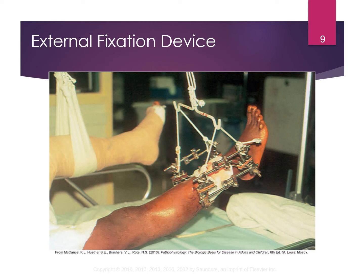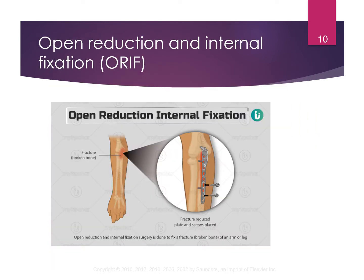Here's an external fixation device — it holds the bone together externally so you get to look at all the screws through your skin. A lot of people also have an internal fixation device — open reduction and internal fixation, or ORIF. Sometimes when they put those internal fixations in place, they need to go back in later and remove them, sometimes they do not unless there's a problem.